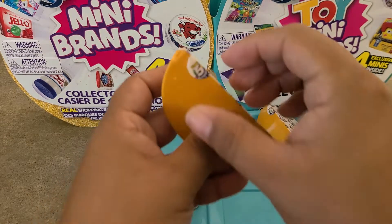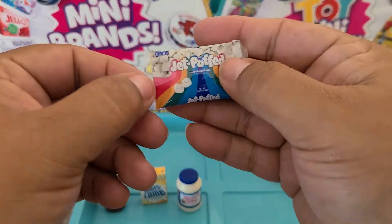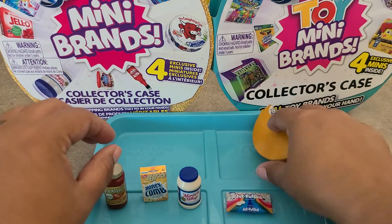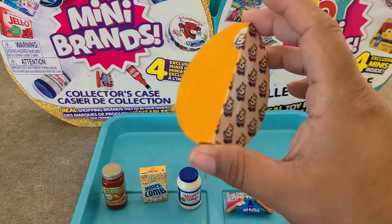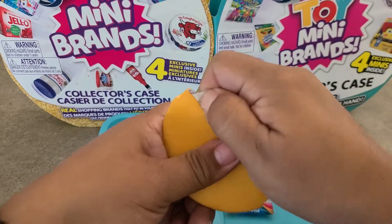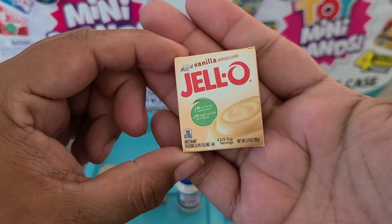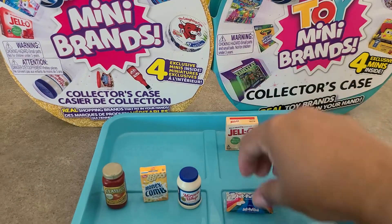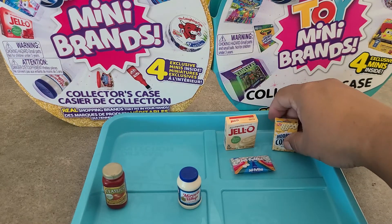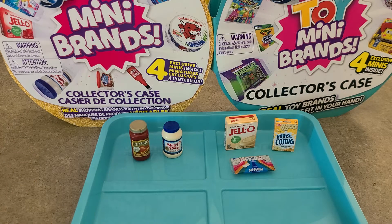Fourth pod — I thought it was a cart, but it's the Jet Puffed marshmallows. Such cute packaging, so a Wave 2 item. Last pod — it's a box of Jell-O vanilla pudding, another Wave 2 item. So out of this ball we got three Wave 2 items, two Wave 1 items, and one new item — the Honeycomb. Pretty excited with that ball, let's get on to ball two.